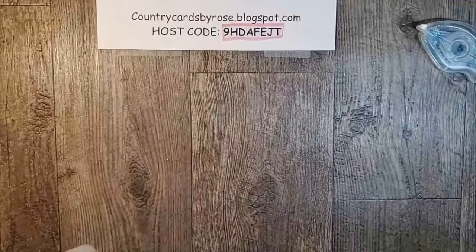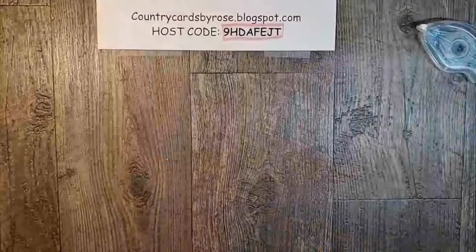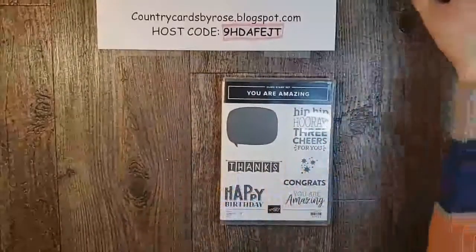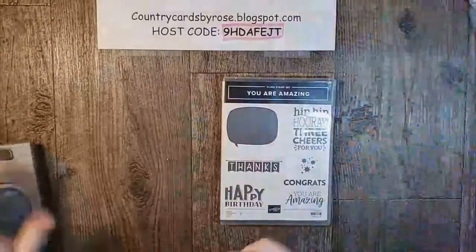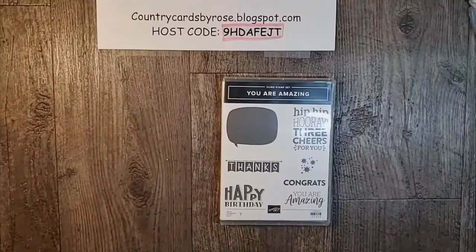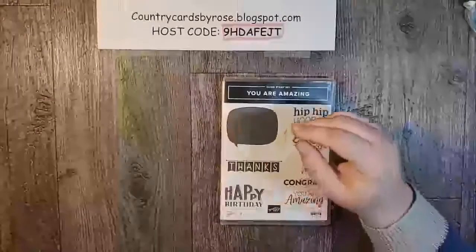Make it super easy for you guys to get that card kit. Okay so the next card — you are gonna love this card — it is a fun fold, it is amazing. Let me move some of my stuff because I'm gonna need all the desk space I can get. I get a little crazy, it's like a craft tornado when I'm going live here.